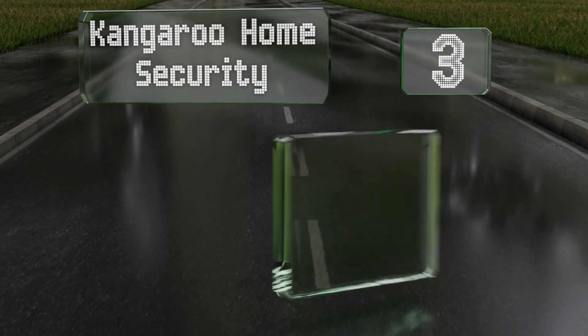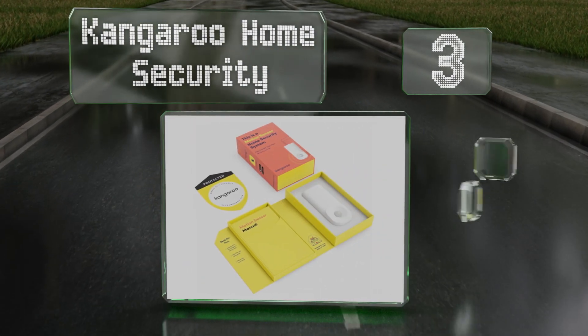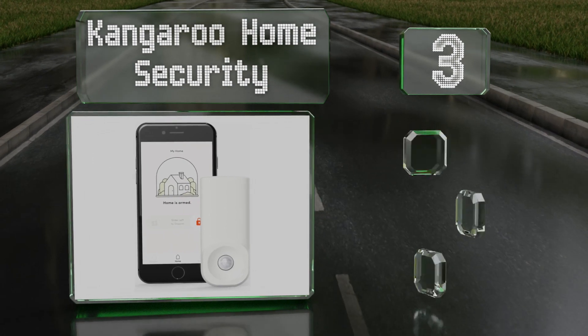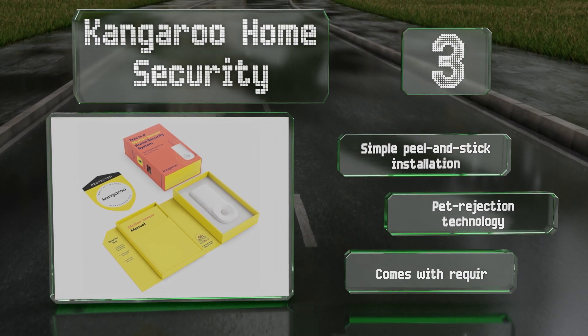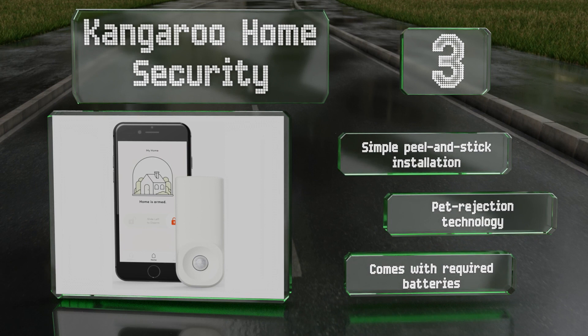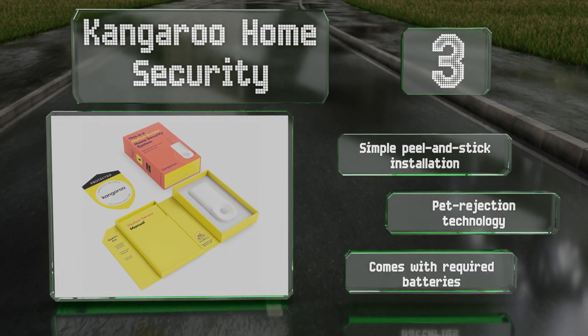Nearing the top of our list at number 3, you can monitor your home remotely with the Kangaroo Home Security using its user-friendly app. Start small with a single sensor or jump right in and order a 14-piece kit to outfit your entire premises. It's even compatible with Amazon Alexa. It offers a simple peel-and-stick installation and pet rejection technology, and it comes with the required batteries.